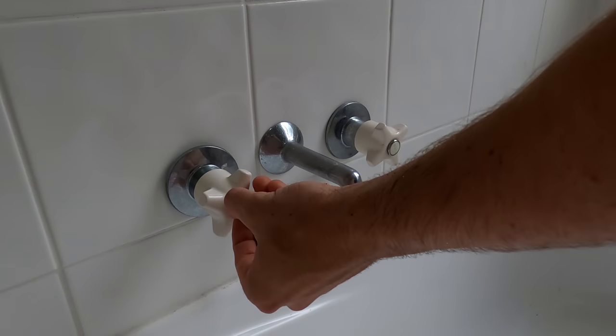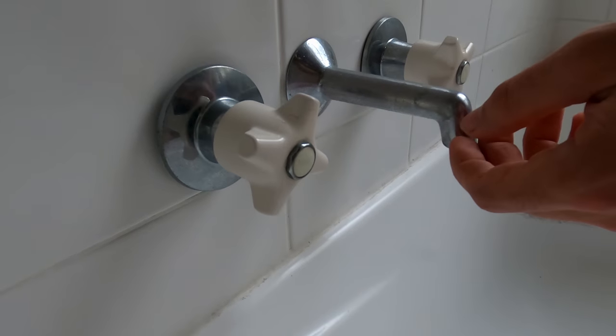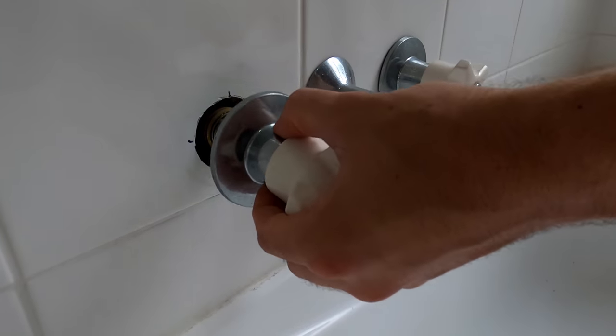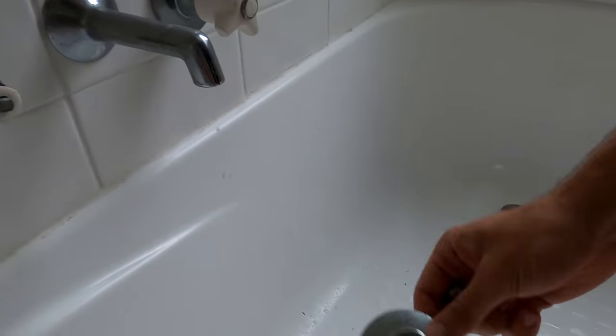Once that's done, just undo the cap off the tap. Depending on what tap you've got, you might have to pop the cover off and then undo a nut, but in our case it just screws off. That was super loose, but you might need a spanner, shifter, or multi-grips to grab that off. There's the spindle cover in your tap — just pull the spring off.